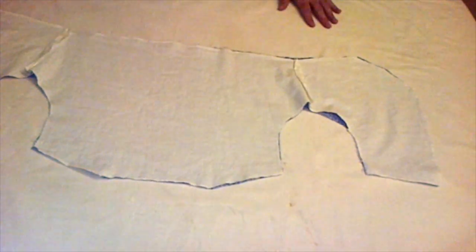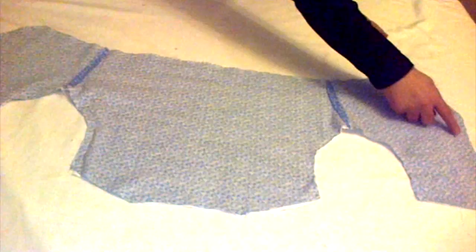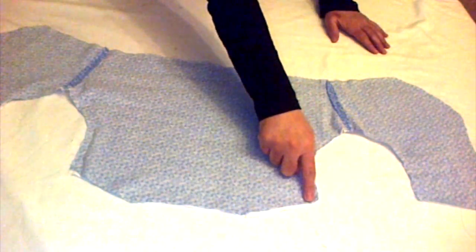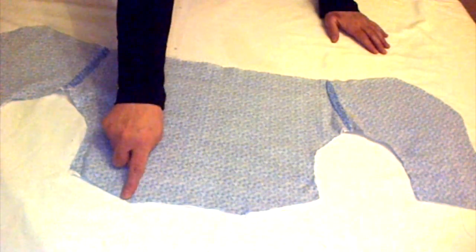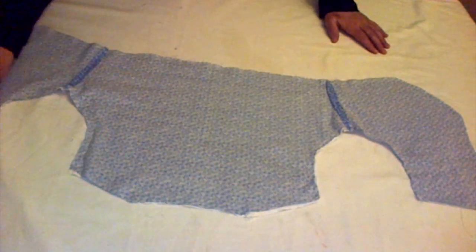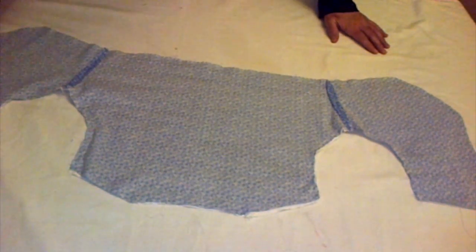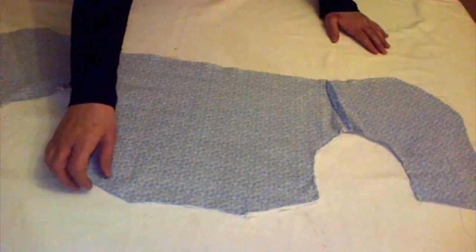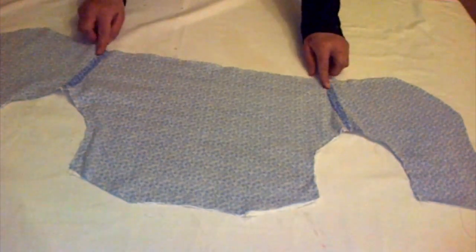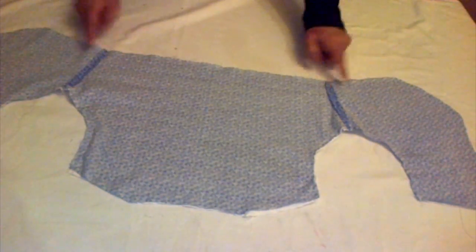Place the printed piece and put the plain lining piece on top so the right sides are facing each other. Run a stitch on both of the front sides and both of the armholes as well, and the back neckline. Leave all the shoulder seams open and leave the back bottom stitch open as well.